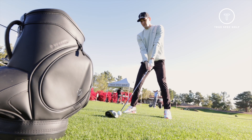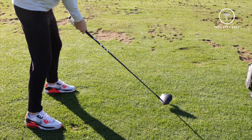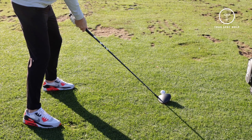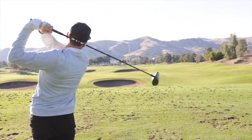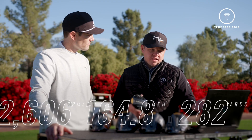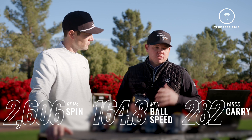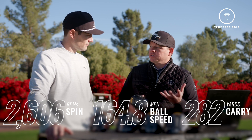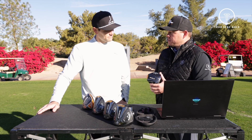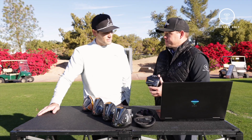We could immediately see it was a more draw bias product than the Rogue ST Max. It did exactly what we were looking for with that right-to-left ball flight, and it was very consistent — not seeing a big difference in the way it was drawing, just consistently turning over. Numbers validated, and it was slightly higher launch than we visually saw. A little bit more spin helps that player who needs it for added stability. Designers hit it out of the park.